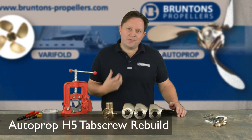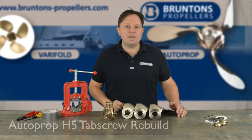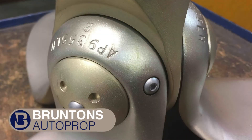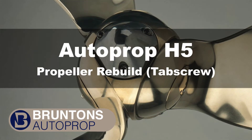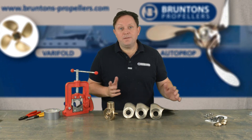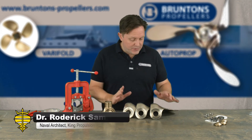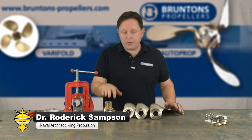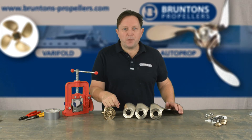In this video we're going to show you how to reassemble an autoprop H5 propeller using the service kit. By now you have the propeller in a thousand pieces, everything's been nicely cleaned up and you're ready to reassemble. We're going to go through step by step how to rebuild the propeller.